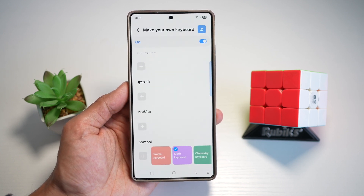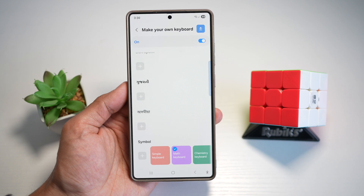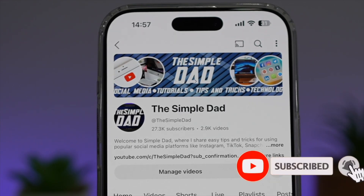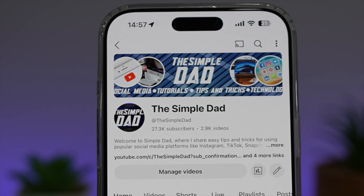So there you go, guys. That is how to add the math keyboard to your Samsung keyboard. If you're new on the channel and you want to find out more about your iPhone, your Android phone, or any other social media apps, then don't forget to subscribe to this channel to become a part of the Simple Dad community. Hit the like button if you find this video useful.